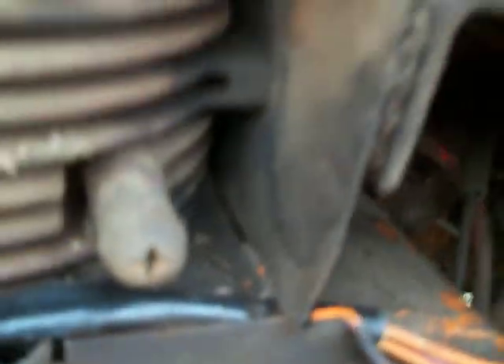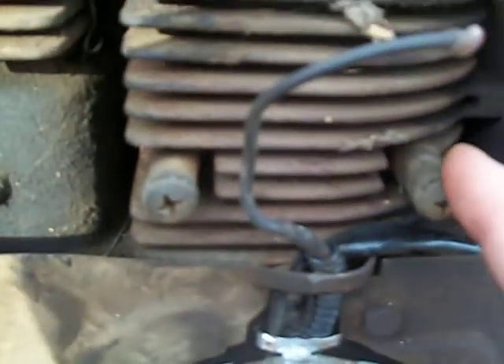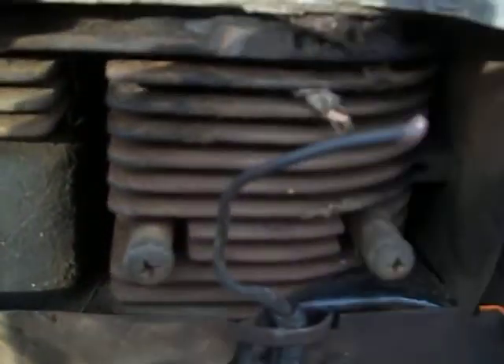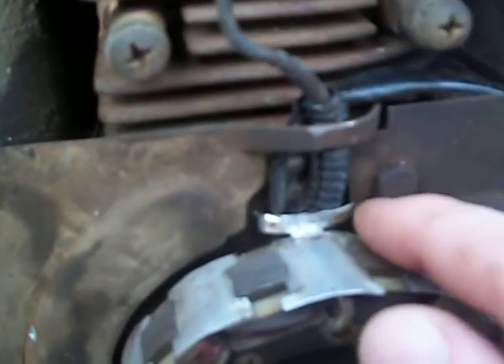I chose to put a diode in here because I've read that what can sometimes happen with this old school 12-volt system — meaning 12 volts runs to this ignition system and starts it up — is it can sometimes send that 12 volts back and fry both this stator and your ignition coil, which I have removed currently.